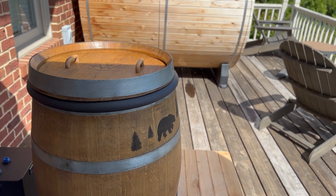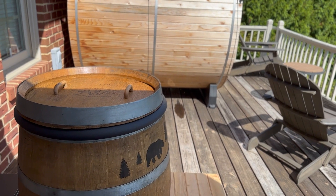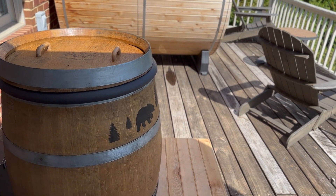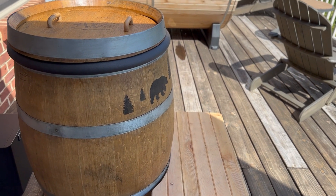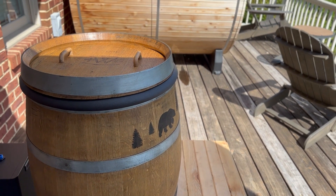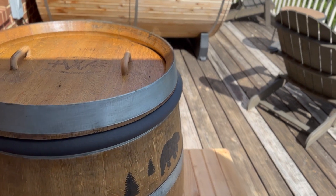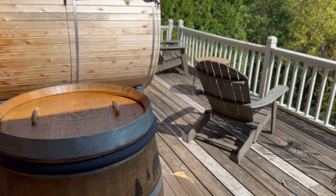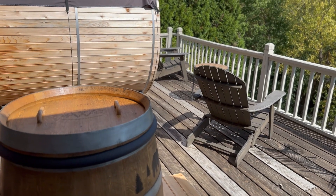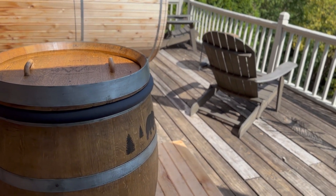I had actually gone to Asheville and stayed at an Airbnb where the guy had built a sauna with a spring-fed cold plunge. I used that a couple of times, and I literally came home from vacation and bought this sauna — and now I'm doing the cold plunge part of it. It's really a nice way to chill out at the end of your day and add it to your recovery and workout routine.